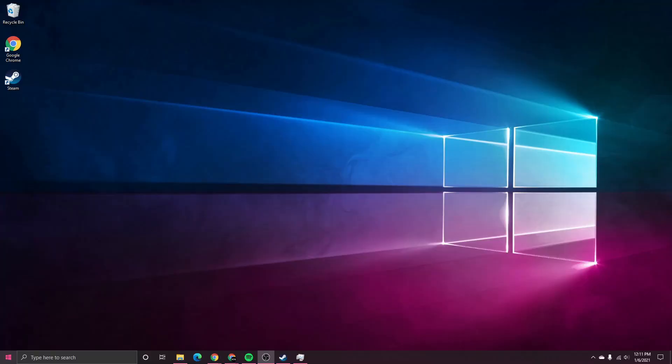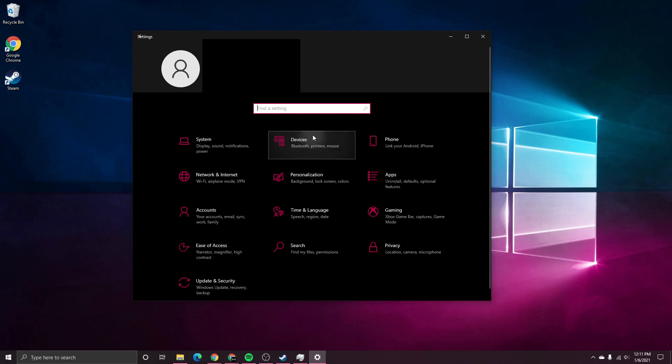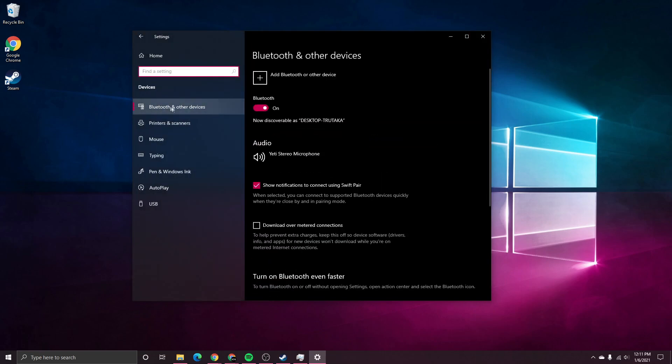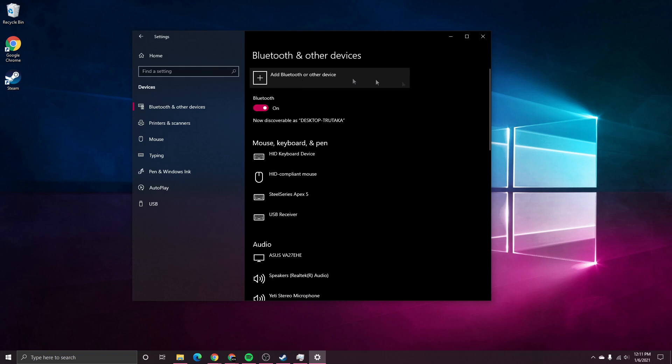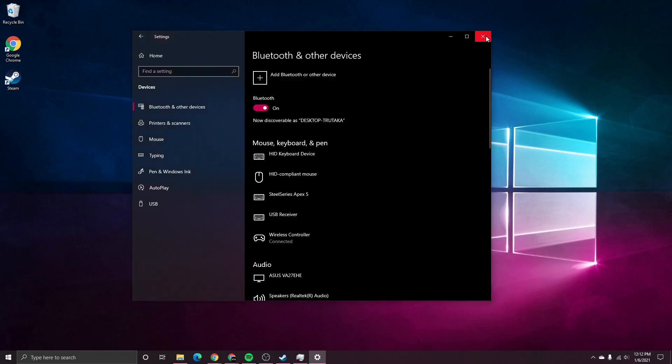On our computer side, we can go to Settings, then Devices, then Bluetooth and Other Devices, and we can press Add Bluetooth or Other Device. Select Bluetooth, and the controller should appear right away. Just select it and it will connect almost instantly, which is great — the DualSense connects right away. Just press Done, and we can exit out of here.